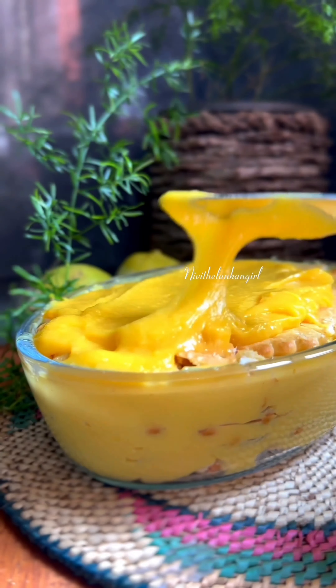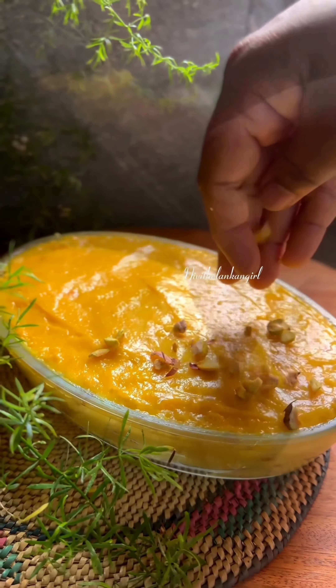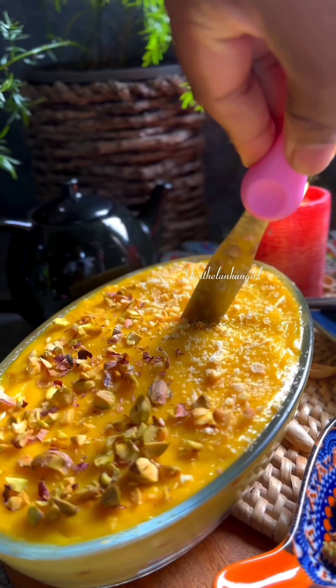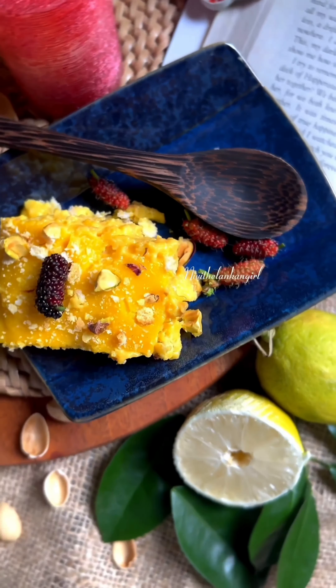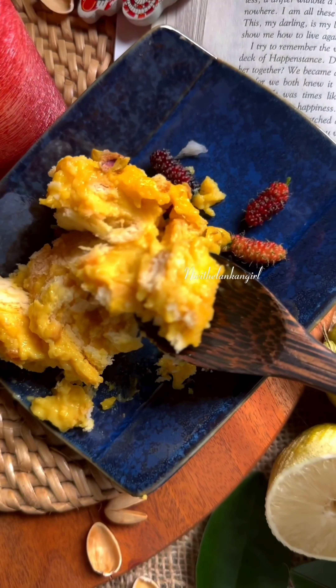Put the pudding in the pan. Let's garnish it with the pan. Put it in the freezer. Put the biscuit pudding in the pan.